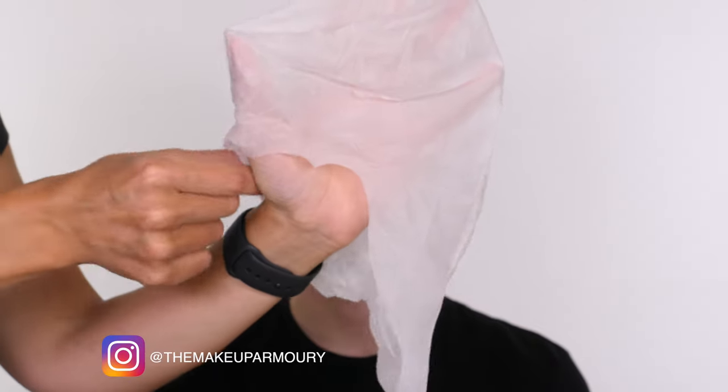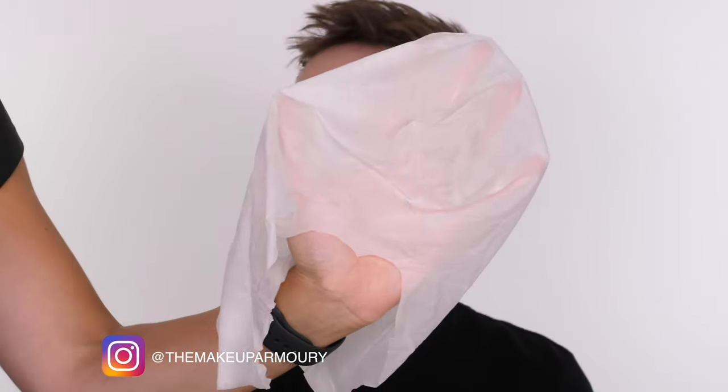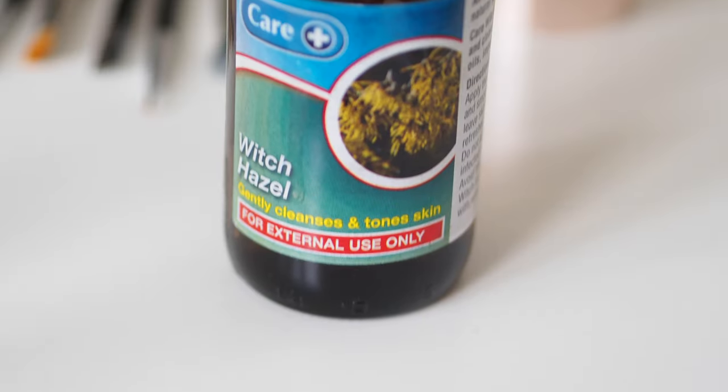So say goodbye to Jack's hair because we're going to apply a bald cap to make him look like he has a shaved head. I purchased my vinyl bald cap from The Makeup Armory which is my favourite place for special effects products. I do already have an in-depth tutorial on how to apply a bald cap which I'm going to link on screen for you now.